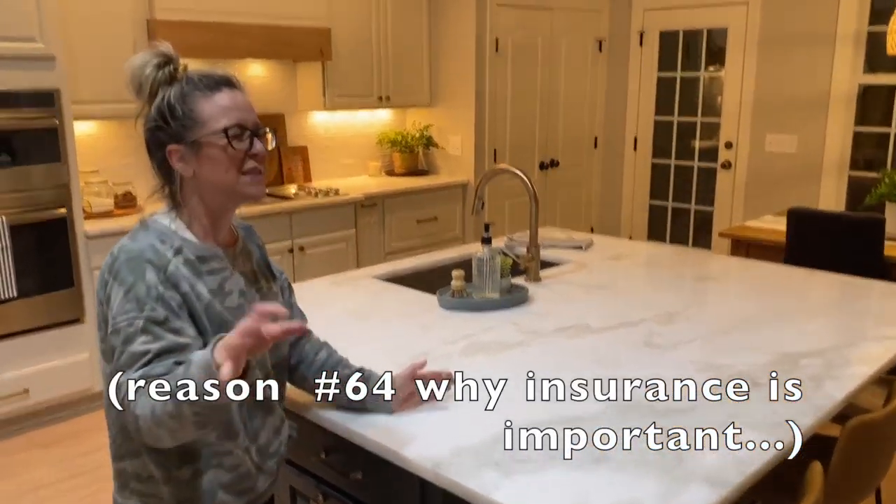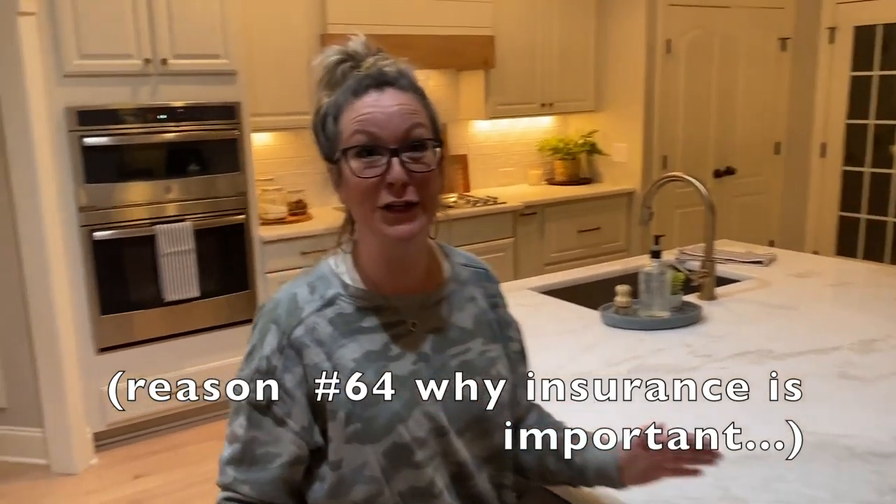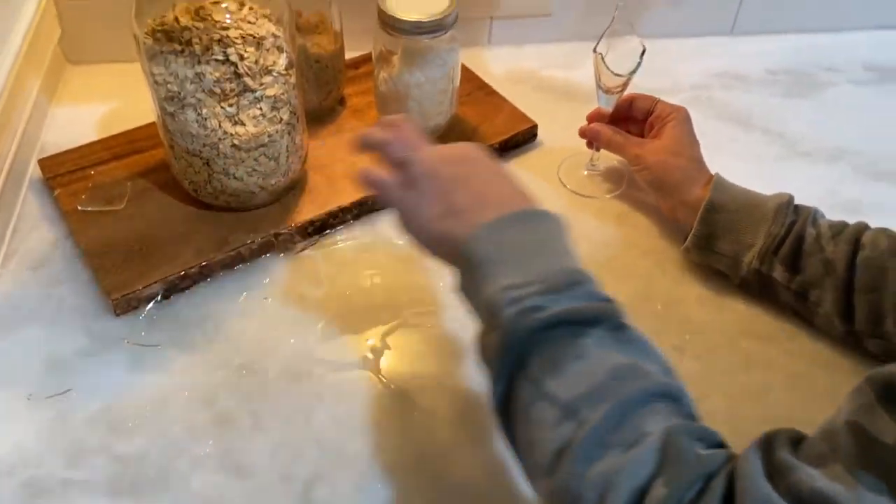We literally just broke a thing — a chair? Oh my gosh! Well, let's wipe this up. Just pause. I hope that wasn't any sort of expensive crystal.